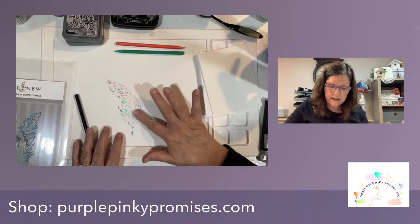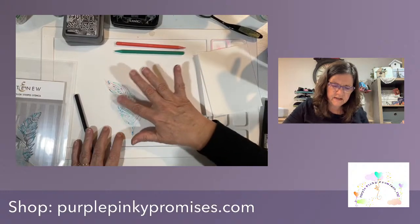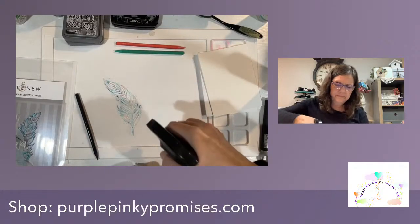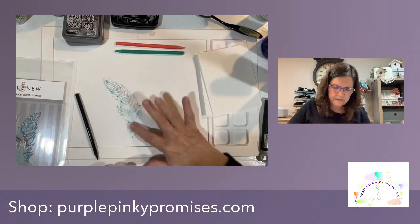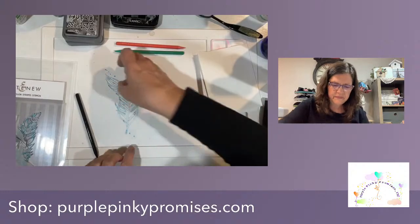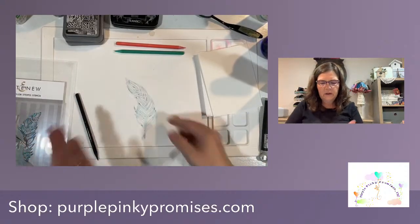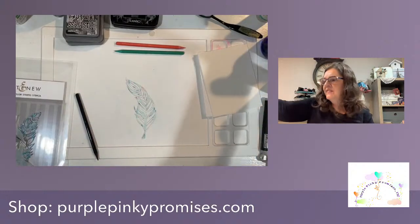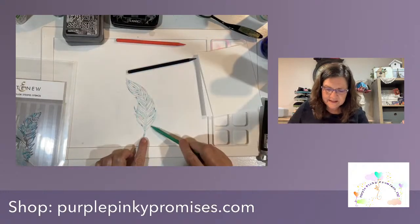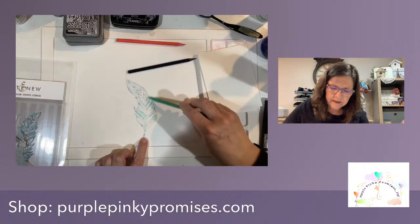You can take your finger and kind of pat down a little, just smush it in there, and then you can spray it again to get it to move. I kind of want my colors to move a little more. So I'm going to pick that up, wipe this down, and come back in with some more color. I'm going to just come back in, in places, with my watercolor pencil some more.